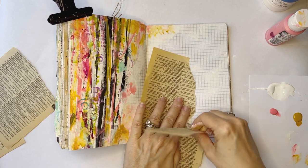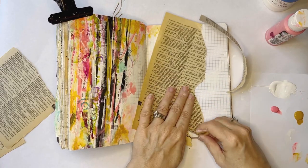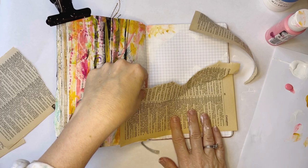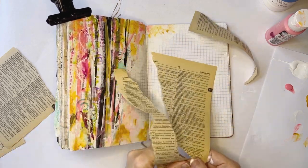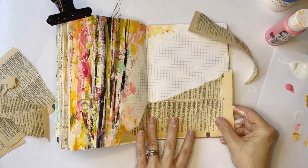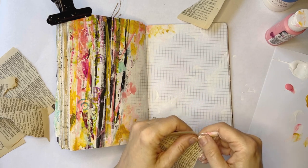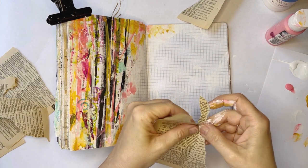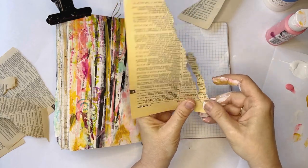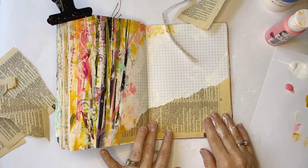I don't know if I can get this torn the way I'm envisioning it. Okay, let's just try that.